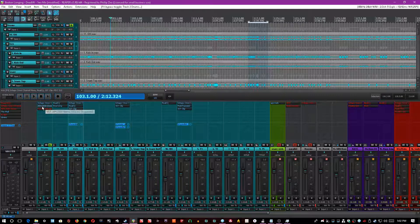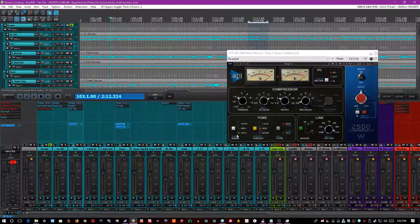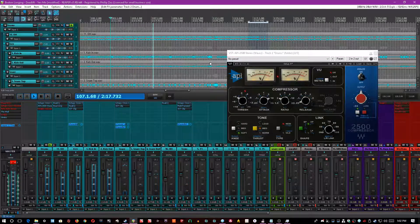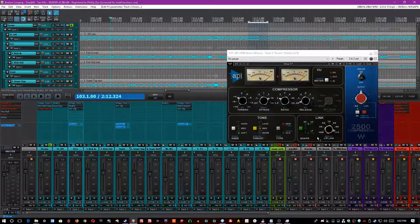The next thing in the chain was the API 2500, which is one of my favorite bus compressors ever for drums. It feels like it makes the drums breathe more. I have a soft knee and the thrust is at a medium tone — if I do it normal, it wouldn't breathe enough; loud, it pushes too hard — so medium is good. I set a threshold just enough to get about 3dB of gain reduction on the hardest hits, at a 2:1 ratio, 10ms attack and 50ms release. I've also got it high-passed on the sidechain so that it doesn't trigger on super low frequency content, so it's mostly the snare hitting it and not necessarily the kick.